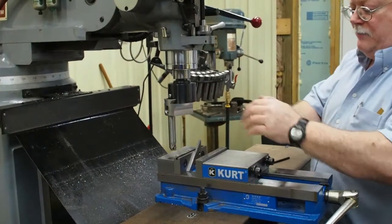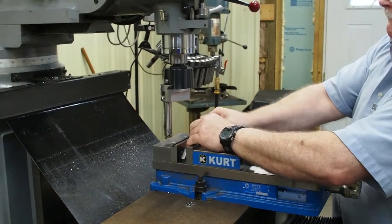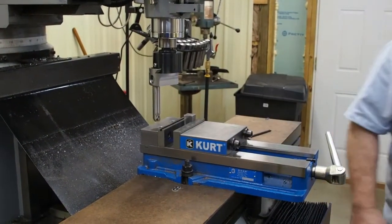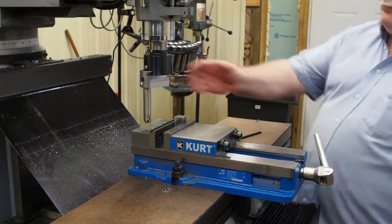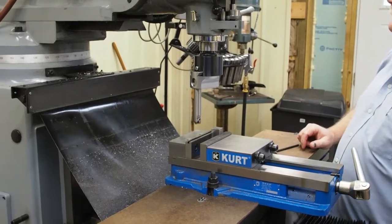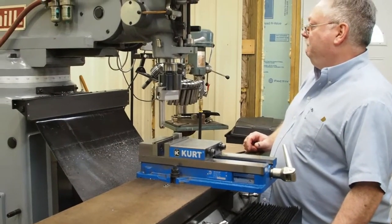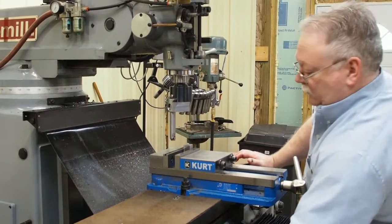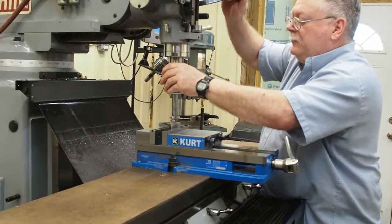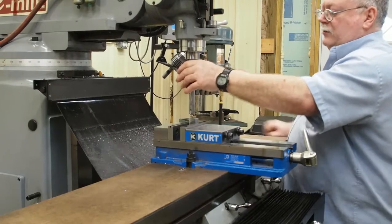Next thing you want to do is set the part in. I have to move back now to the centerline of the block. Snug the table down and wind over. Then you can eyeball it — you just about have the corner. Actually, we're going to wind into it and set our Z first.